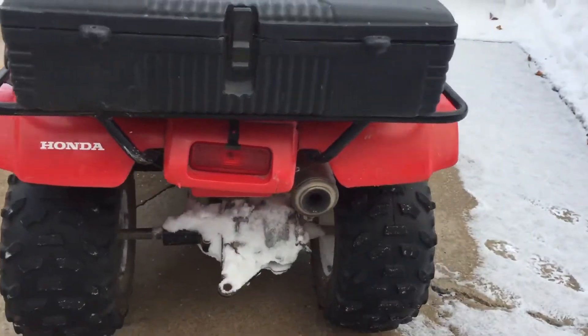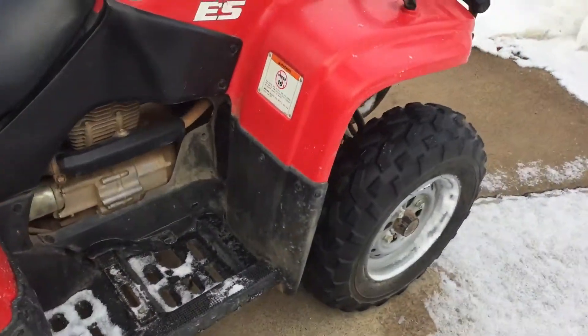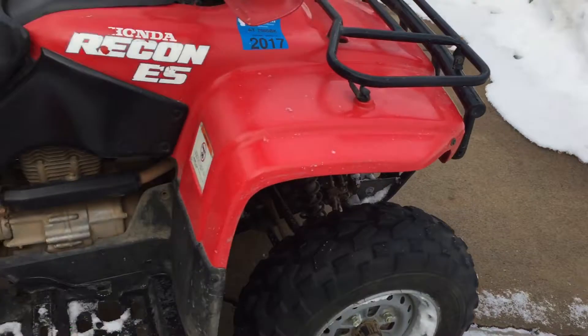I took it for a nice little ride. Everything works great — reverse worked great, started good, ran good, idled good, suspension worked good.